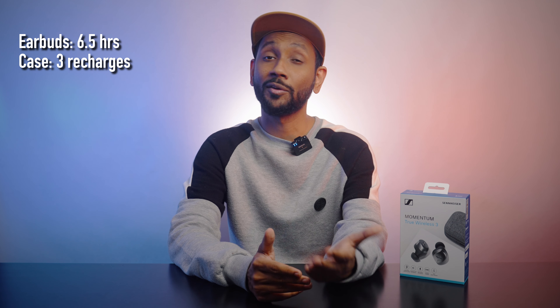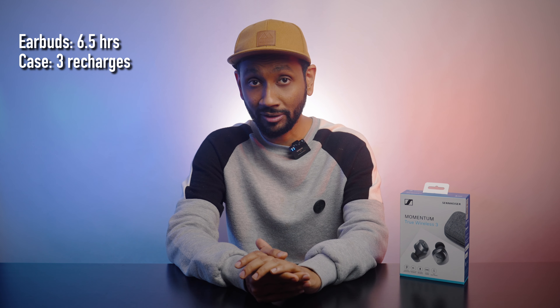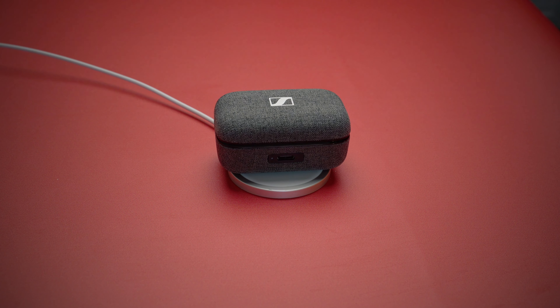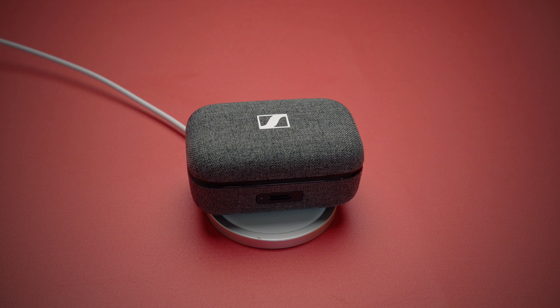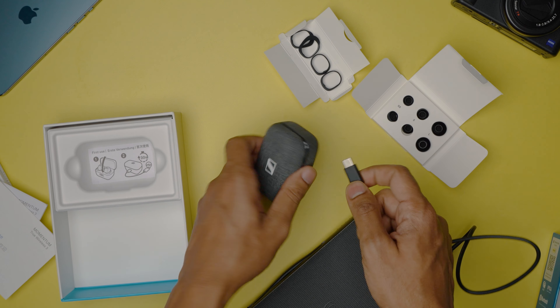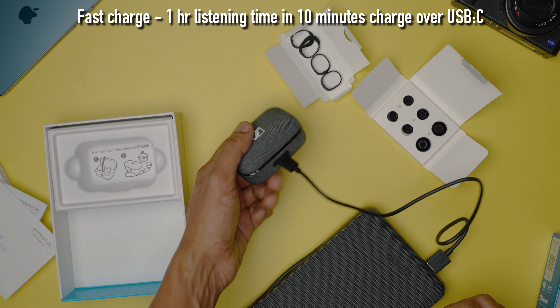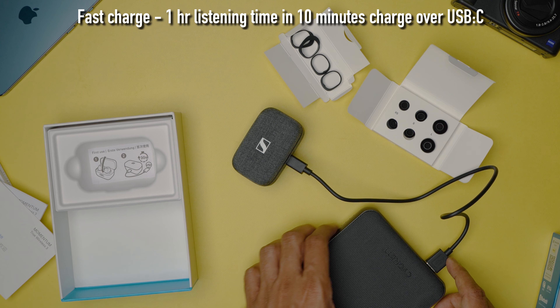In terms of battery with noise cancellation on and volume at 70 percent, I got around six and a half hours of battery life, and with the case I was able to recharge them three times. This new case also offers wireless charging, which is a welcome addition, and with the USB-C cable you can fast charge to get one hour of listening time in just under 10 minutes.